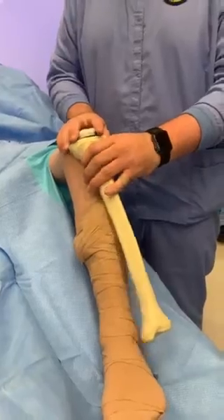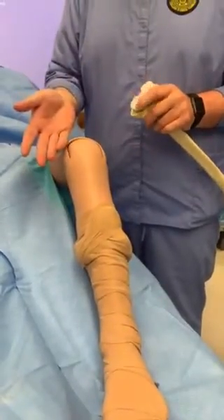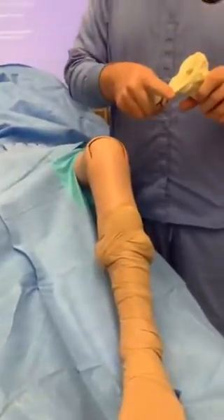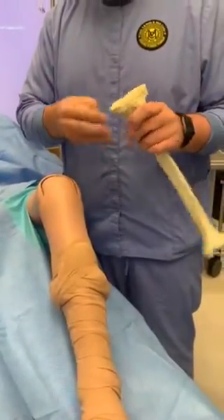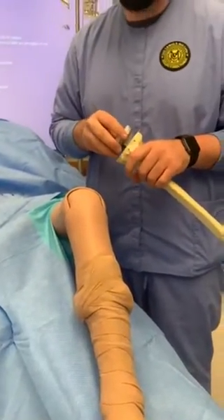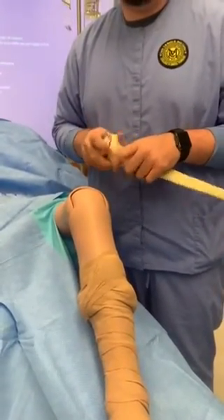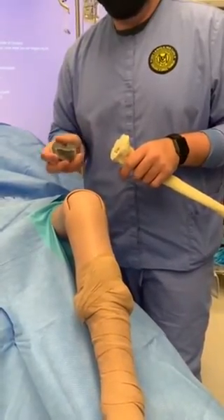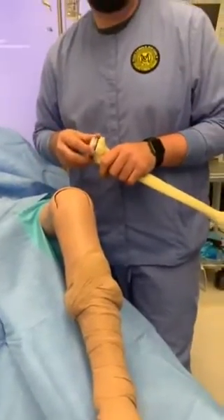Then they flip the patella over and shave that off in kind of the same way — a straight cut that makes the back of it flat. They'll once again determine the right size implant for the patella, and then they cement everything in. Once they cement it in, you're good to go.